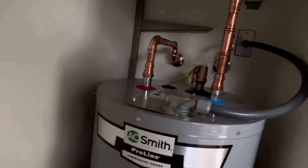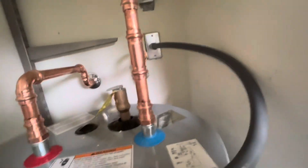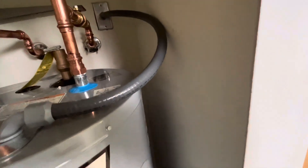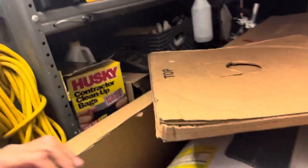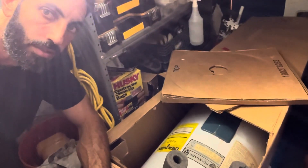New water heater. Just turn the electric on — should start to heat up. Yeah, I can hear it. Everything looks good. That's how you do business. 40 years old, sad to see her go. It was a pleasure doing business with you. Take care. Bye.